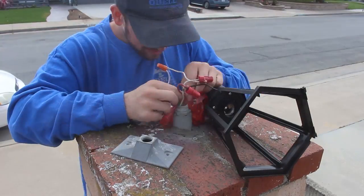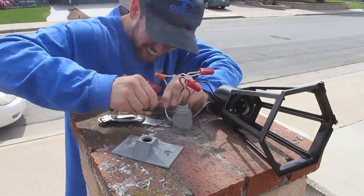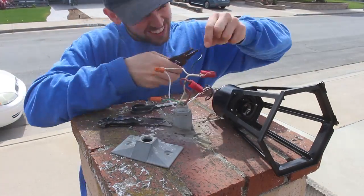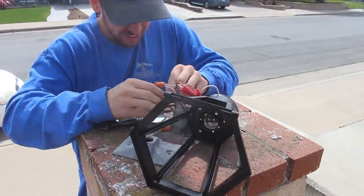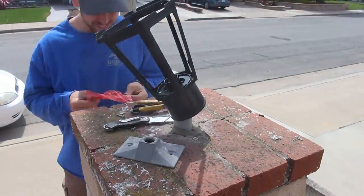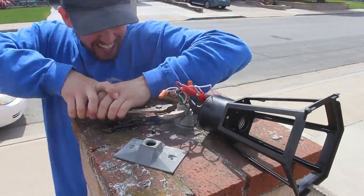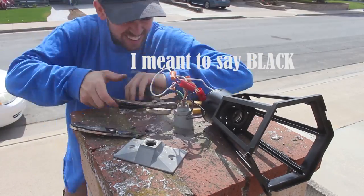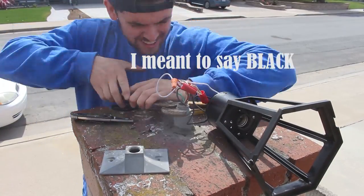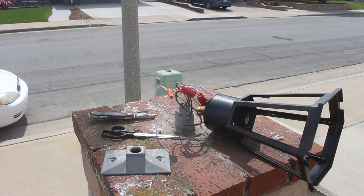From here it's pretty simple — black to black, red to red, and neutral or ground to ground. But in this case the wires were a little different. The hot wire was red and on the lantern it was white. So it was red to white, white to red, and then black to black. Fairly simple stuff.